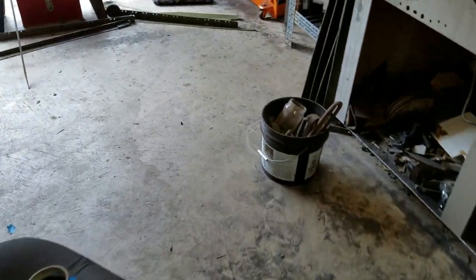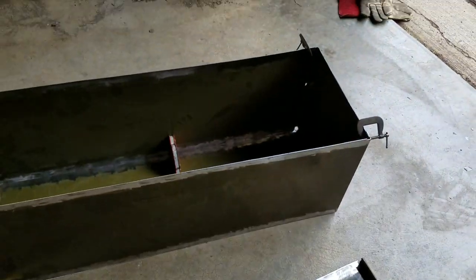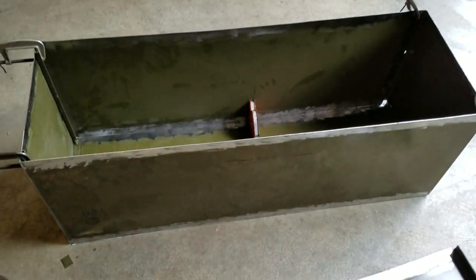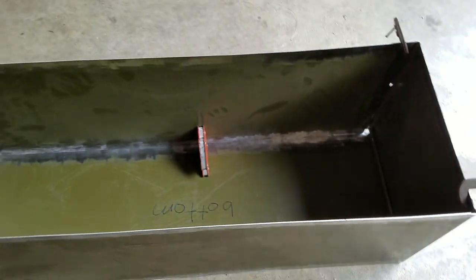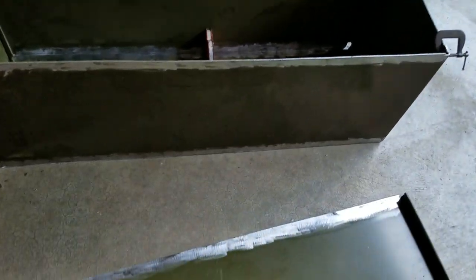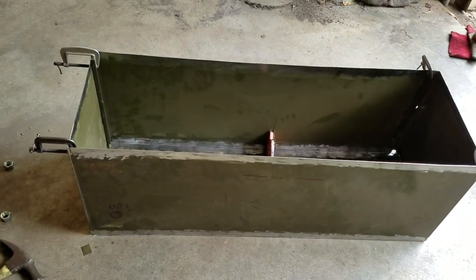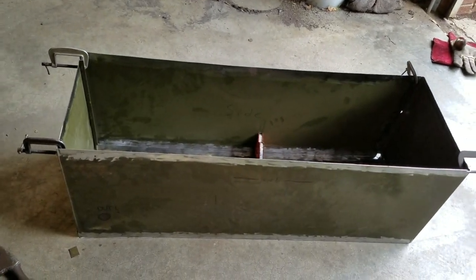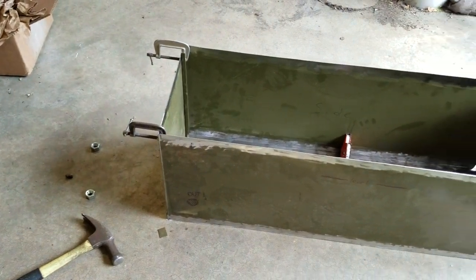I've been at this pretty much all day now and I think this is good for now. I've got all the walls made and just set up. Tomorrow I'll be doing a little bit more on the inside — I'll show you what I'm going to do in there to increase heat transfer as well — and then just weld it up, make the fittings for in and out, and make something to mount it on. That's pretty much all it is. It's just a tank, and it's not pressurized either so I don't have to worry about it having to take any type of pressure.